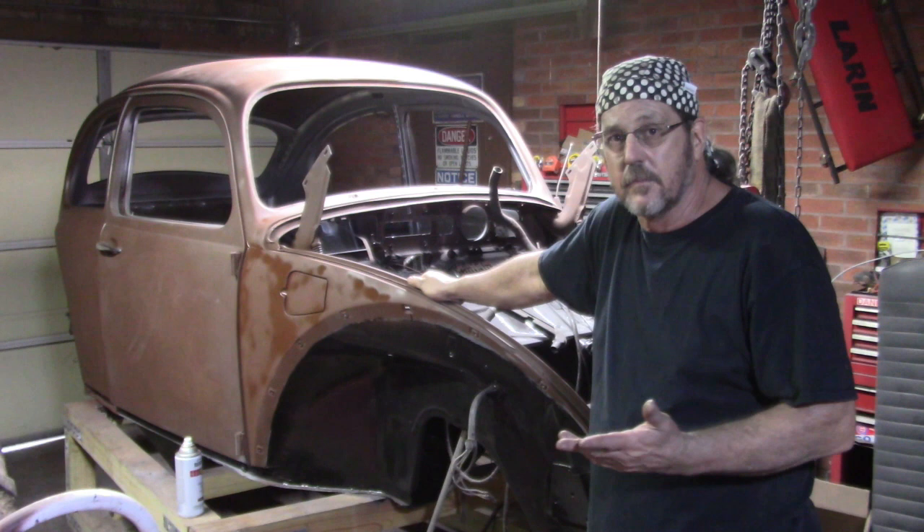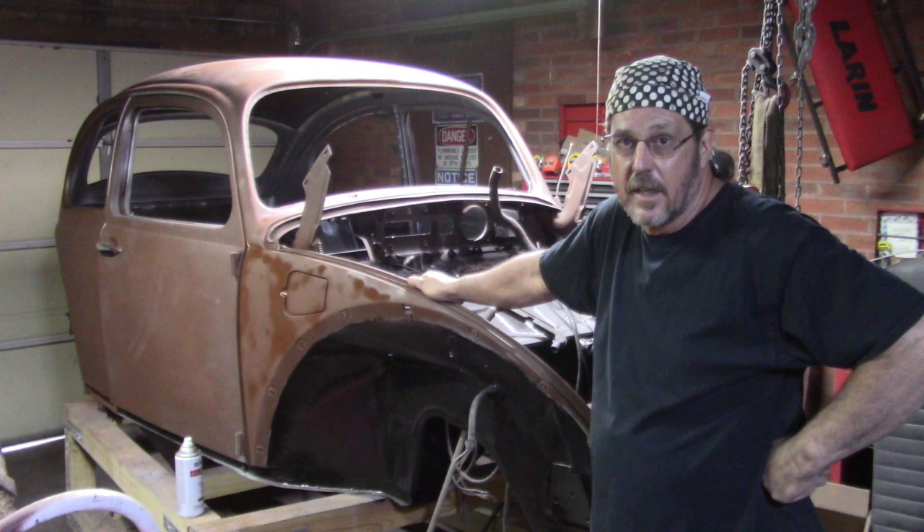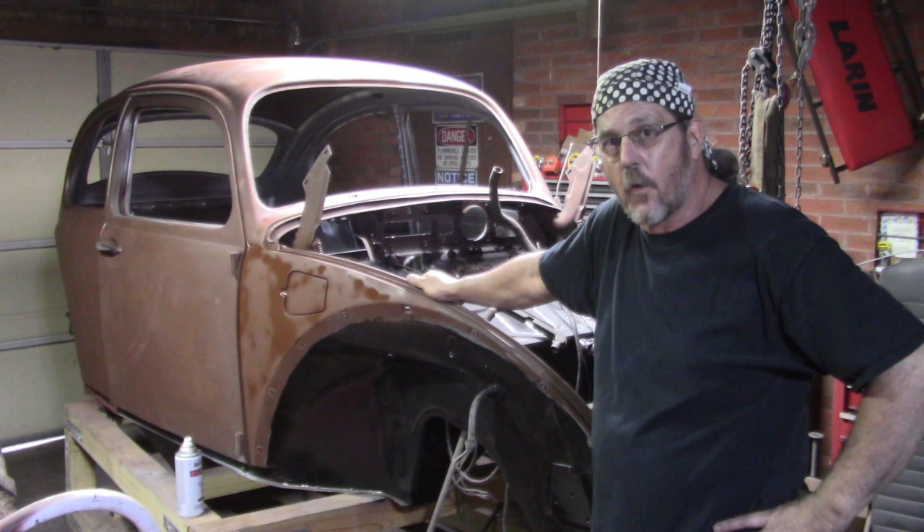It's not perfect, I know that, and it's never going to be perfect because I don't have the time and I don't have the money. But it's going to be damn nice when I get done with it — I really believe so. Stay tuned, we'll have more for you.